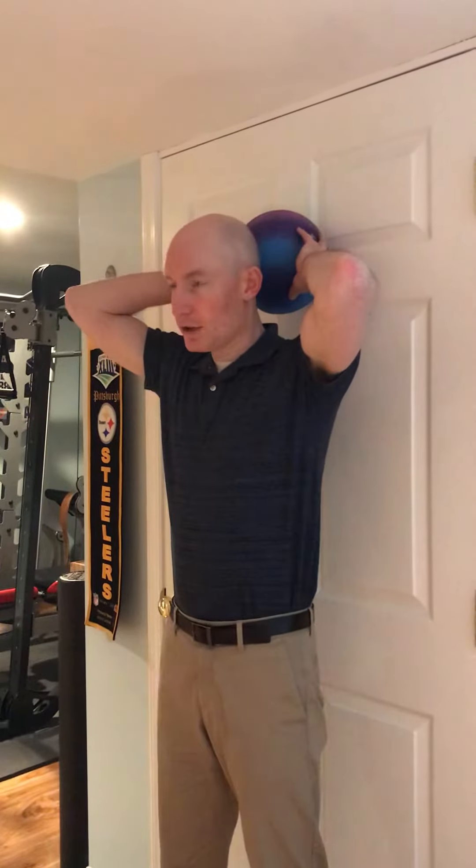So you're going to go back to a wall. You're going to situate the ball at the back of your head. Let your hands rest on your stomach.